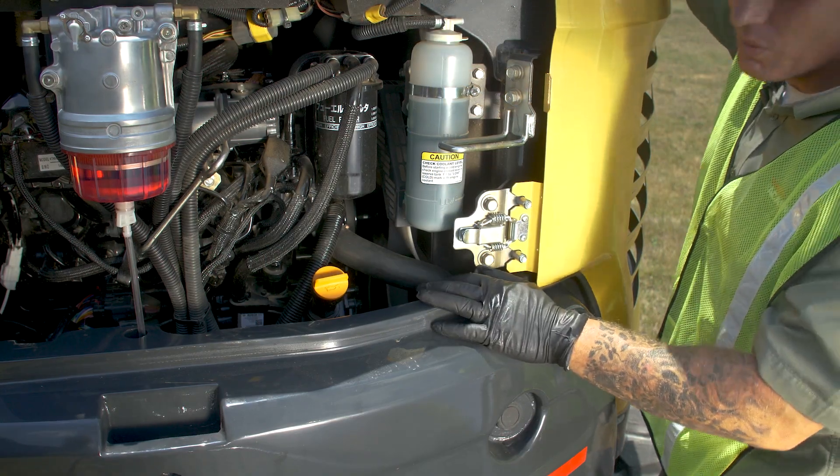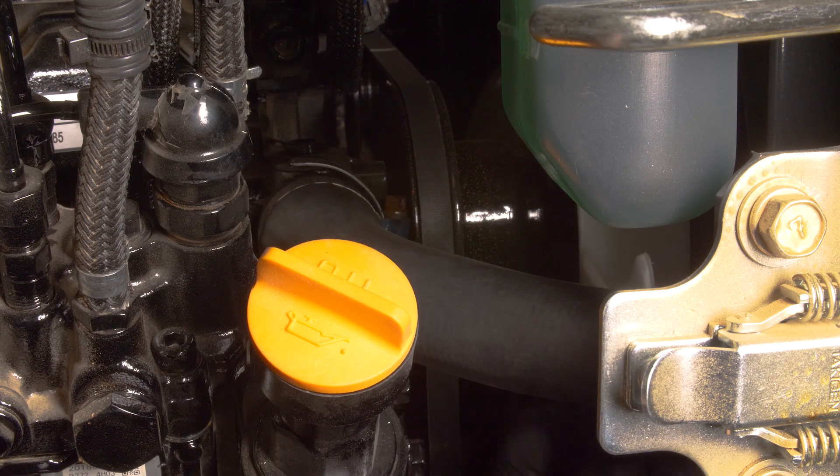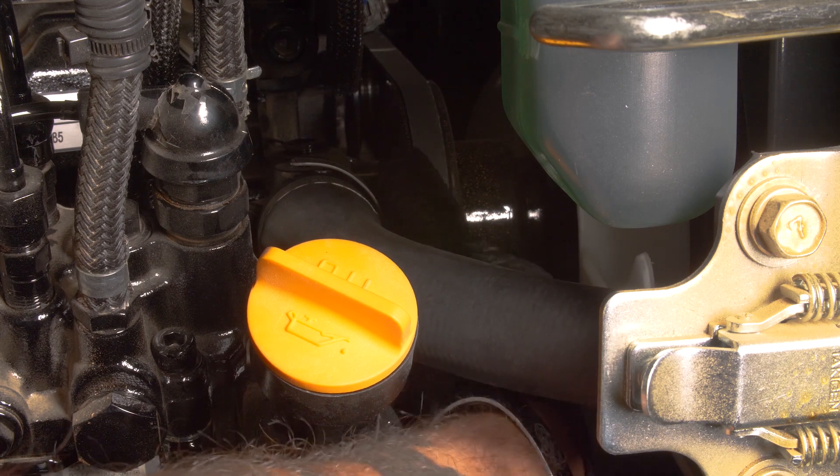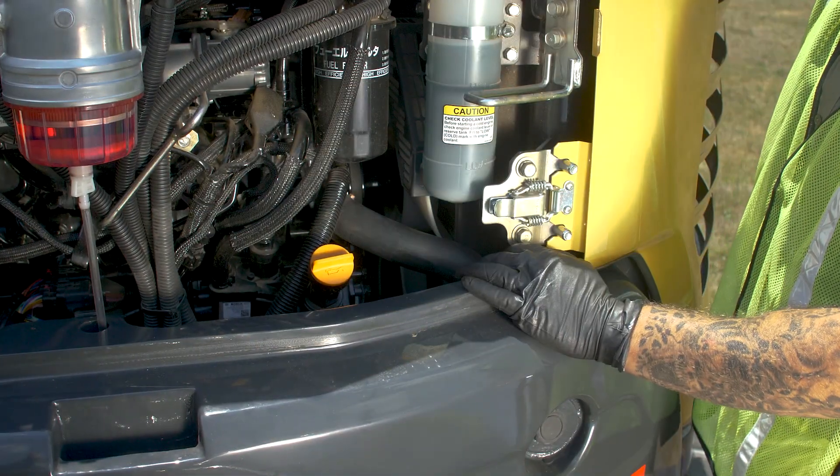Next thing we're going to do is check our coolant hoses. Go ahead and grab it, give it a nice little tug, looking for any dry rotting. You want to check your clamp back here, make sure it's not broke or loose, as well as the one on the bottom — and we're good to go.